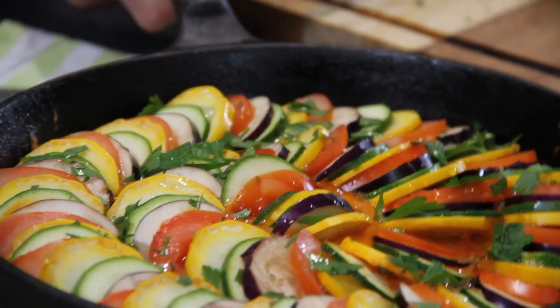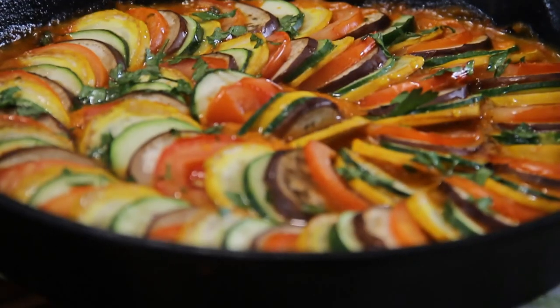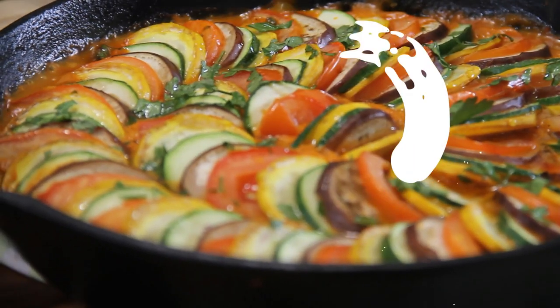Now this is going back into the oven at 400 degrees Fahrenheit, 200 degrees Celsius. After 20 minutes guys, just look at this — absolutely stunning.